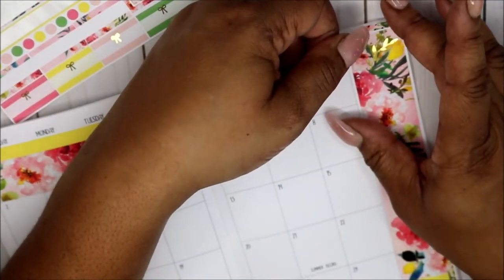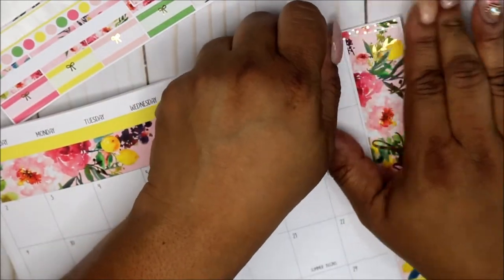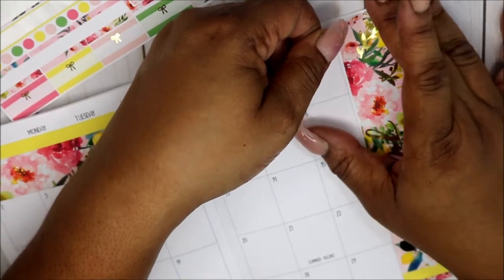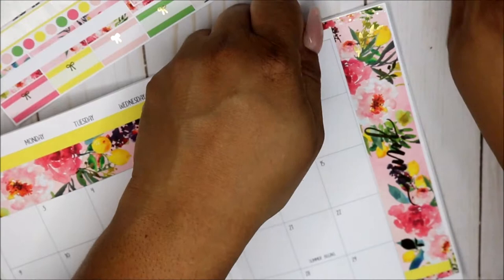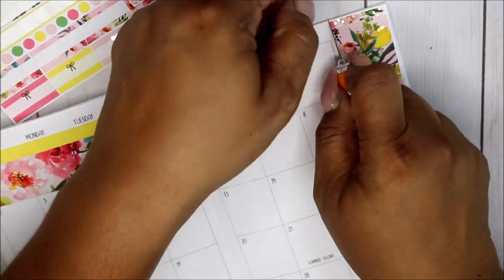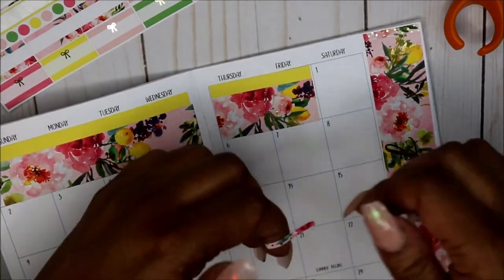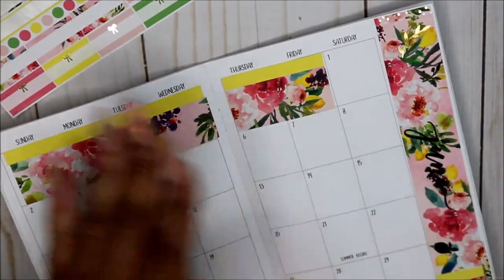I was like, I need to look at my calendar like every day. So my bill calendar — it stays home, which is my Erin Condren, it stays home. So I need to see these bills like every day pretty much. That is so cute — I don't know if that's what that's for, but that's what I made it for, how about that!